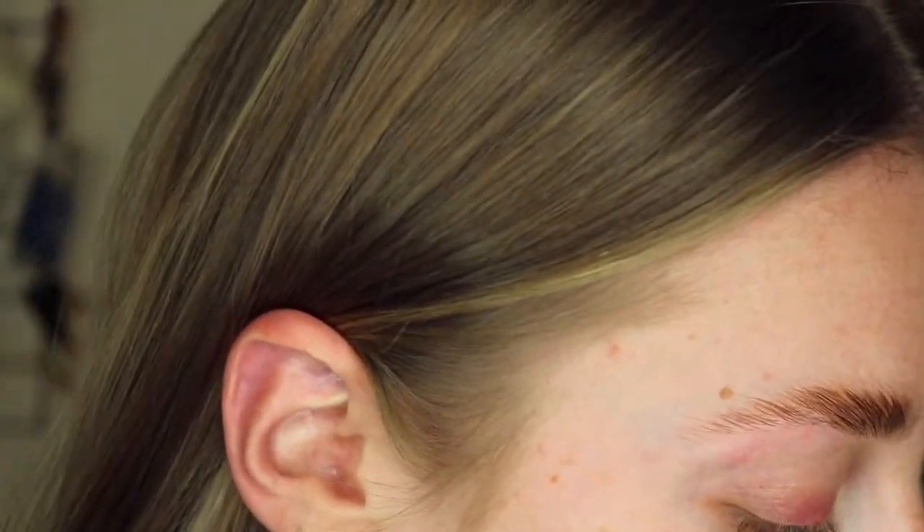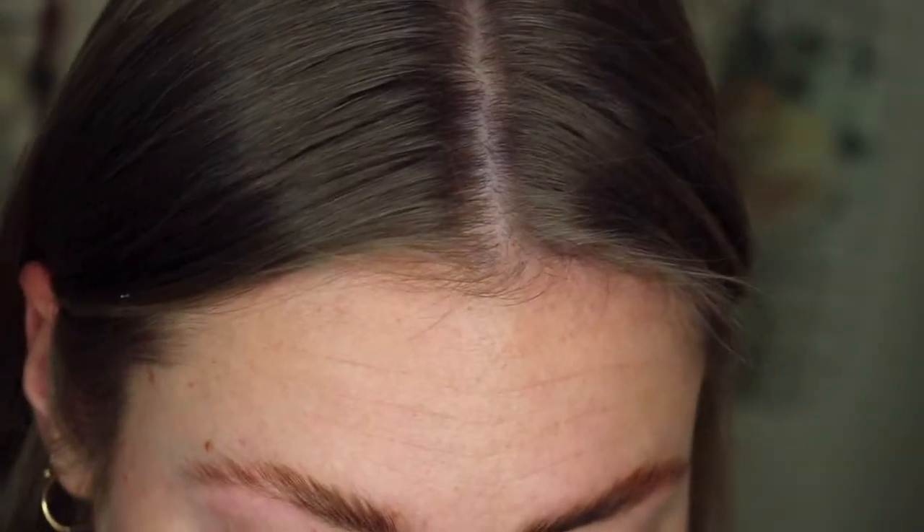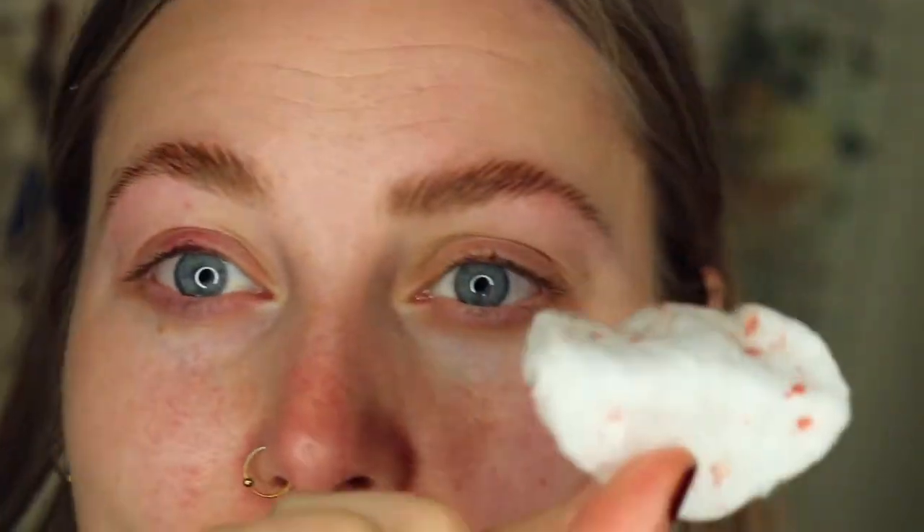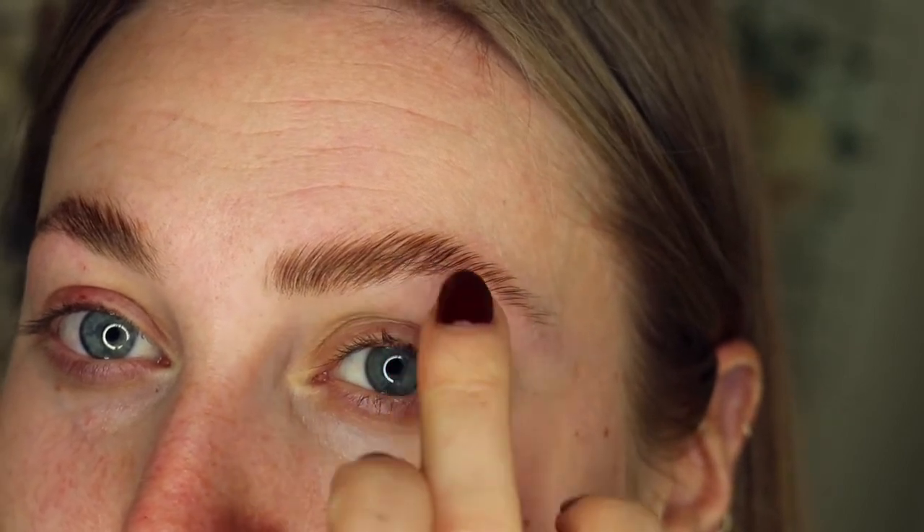I'm also working some monobrow hairs I've got going on, and some hairs around here on my hairline. I got heavily distracted dealing with an ingrowing hair on my eyelid — if it looks a little red and sore that's why. An actual ingrowing hair was growing on my eyelid, caused a spot, and it took me about half an hour and a lot of blood with tweezers. But we'll forget about that. I've tweezed my brows and I'm just shaping them around the arch.